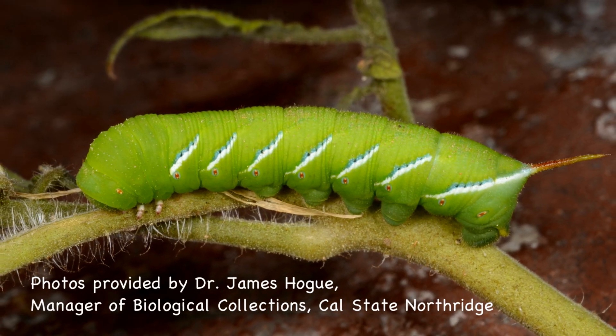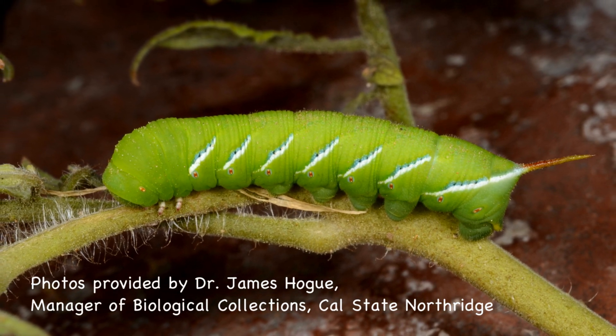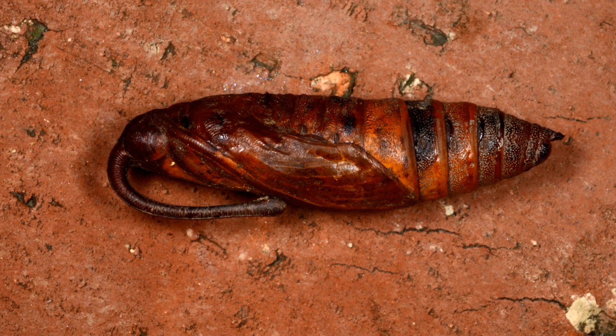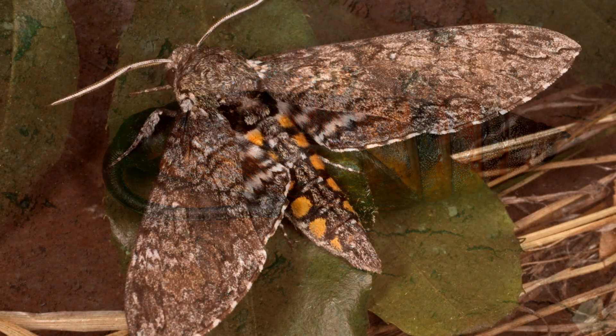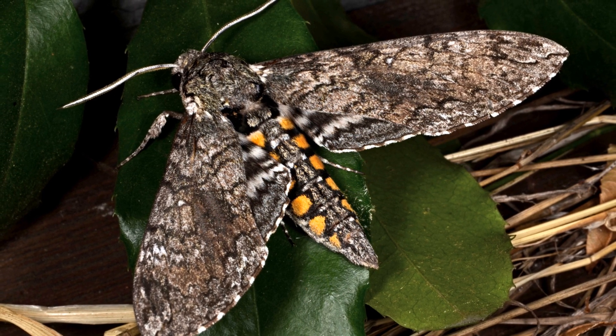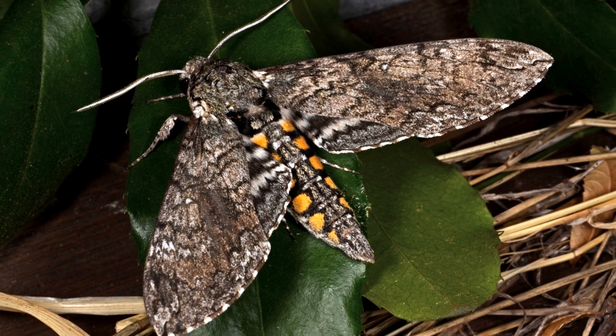What does the hornworm larva turn into? Dr. James Hogue came to my rescue with photos of what I should have found in that container of dirt. The adult moth has a four-inch wingspan and hovers above flowering plants at dusk. This is what Freddy would have looked like as an adult — quite striking.